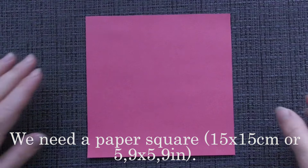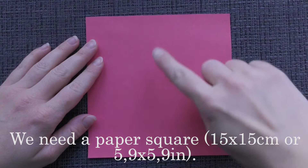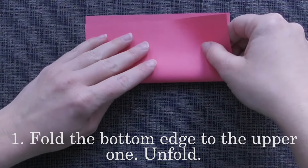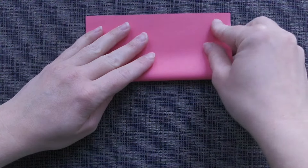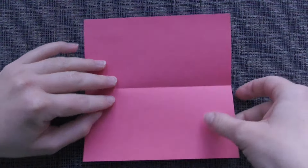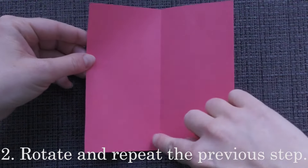We need a paper square of this size. Fold the bottom edge to the upper one. Unfold. Rotate and repeat the previous step.